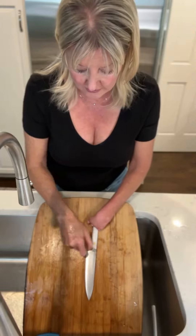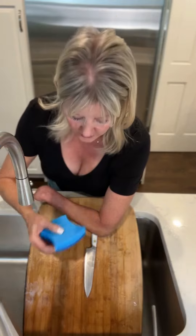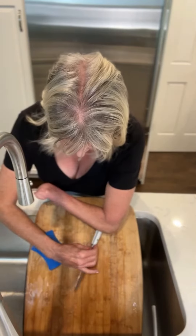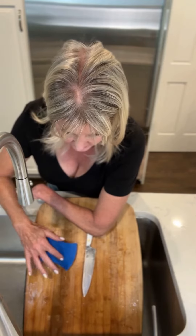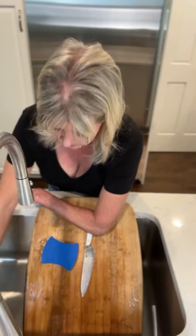Again, the slanted cutting board allows you to come into it, hold the knife, and with your other hand, whether you're a righty or lefty — I'm obviously a righty — wash each side of the knife. You'll see that what I love is the sponge actually sticks, so I don't have to worry about grabbing it.